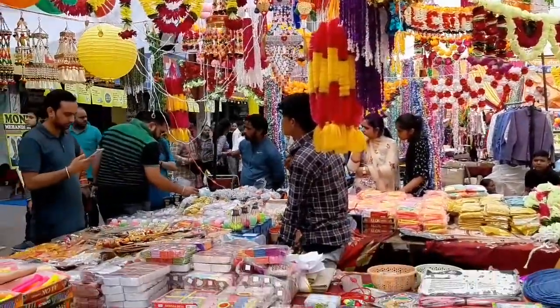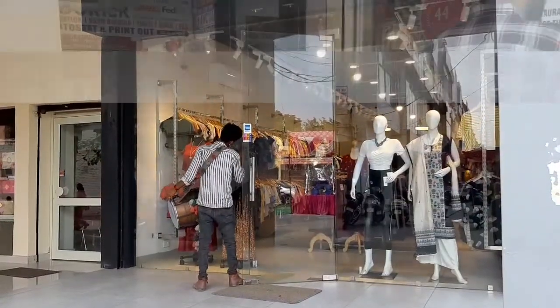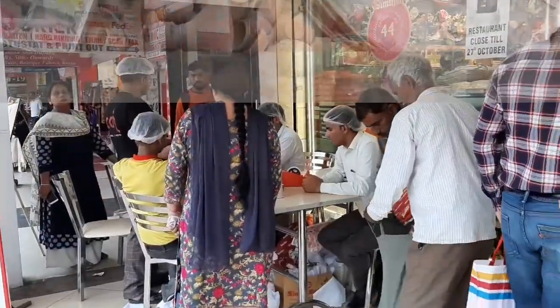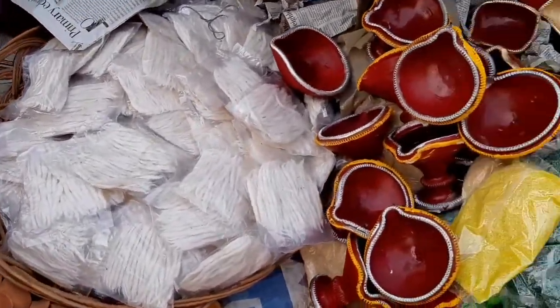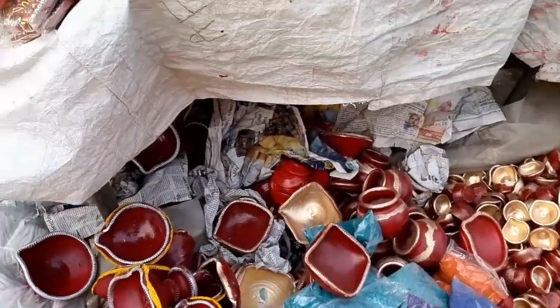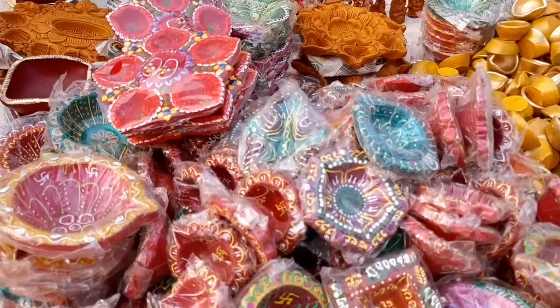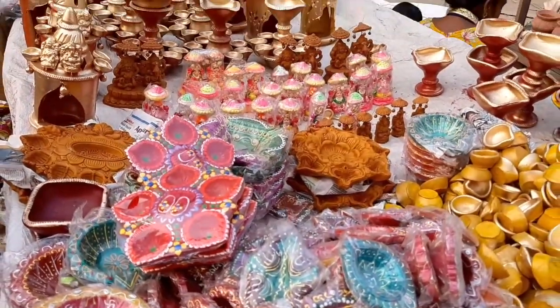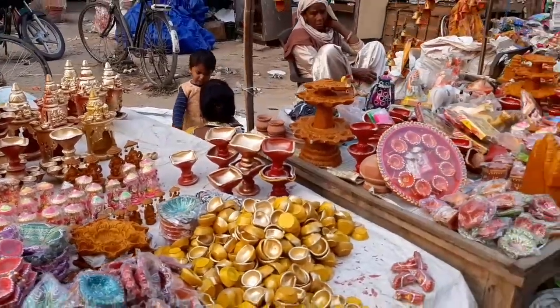By Diwali vibe, it's like Christmas. It's full of light and shops are opened everywhere. It's the season of gift giving. And they are used as temporary lighting in special occasions and religious festivals. I will also grab some colorful powder for rangoli.